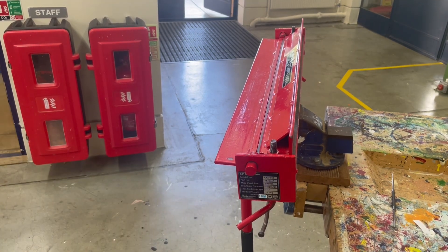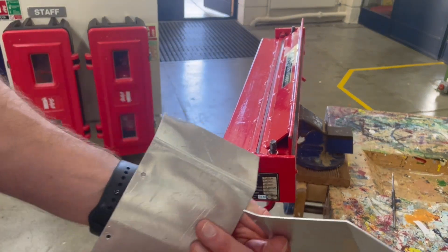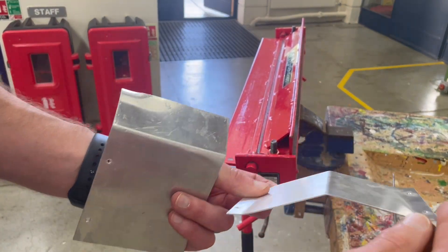Hello and welcome to this video in which I'm going to show you how we can use this tool called the metal folder to create permanent bends, in this case in sheet aluminium.